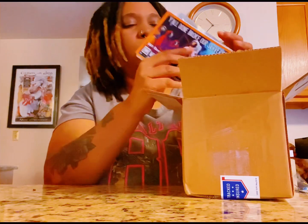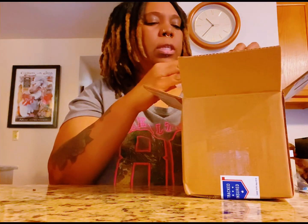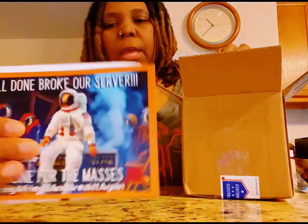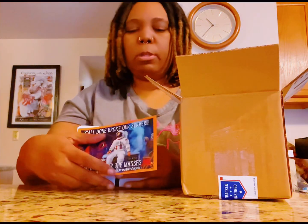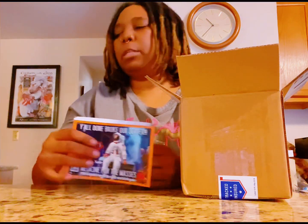This order is from JK Distro. As you can see, you do get that thank you card, and then a notice to law enforcement letting them know that this is compliant with the 2018 Farm Bill.